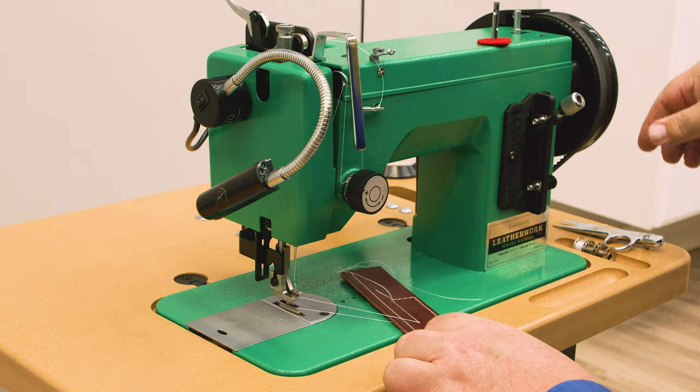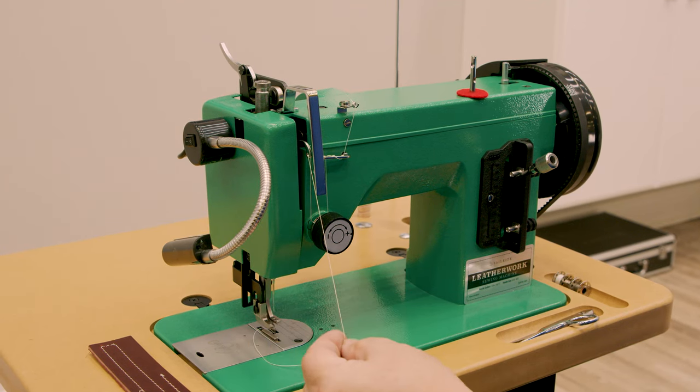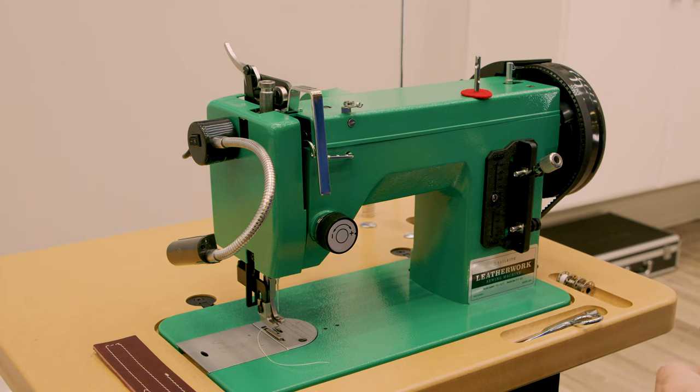This leather sample was sewn after the Leatherwork was built at the Sailrite facility. A short run of thread was left in the sewing machine to show proper threading. We will remove that — we'll cover threading shortly.